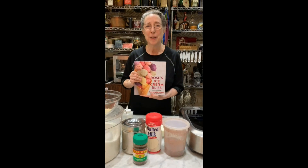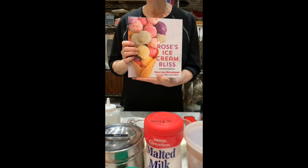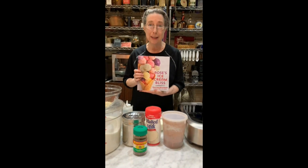I'm really excited to introduce to you our new book, Rose's Ice Cream Bliss. Its pub date is July 7th, and this will be the first video that we've done to promote it and to show you how we make the basic ice cream and various breakthrough techniques and tips.